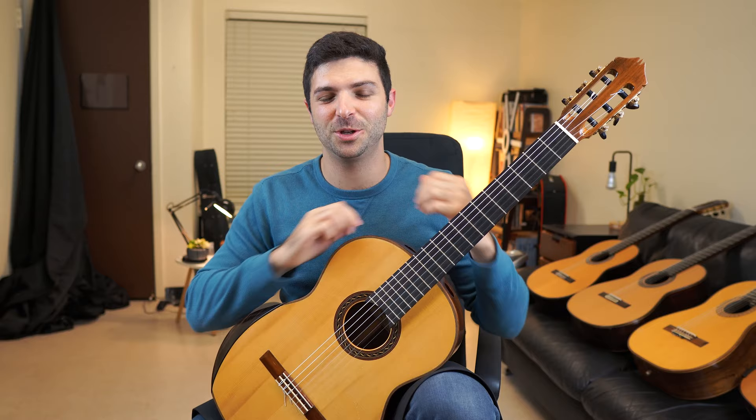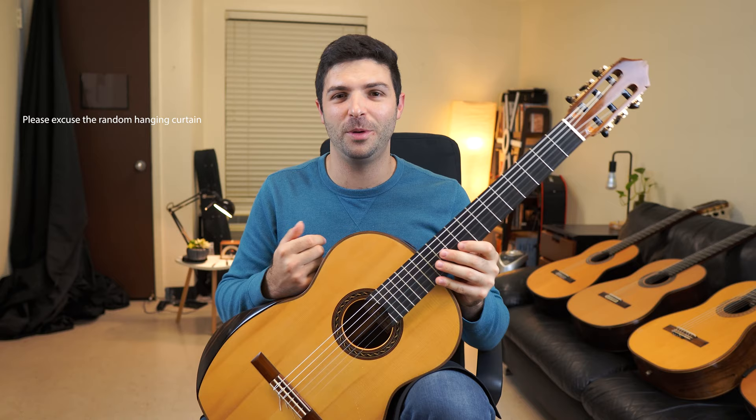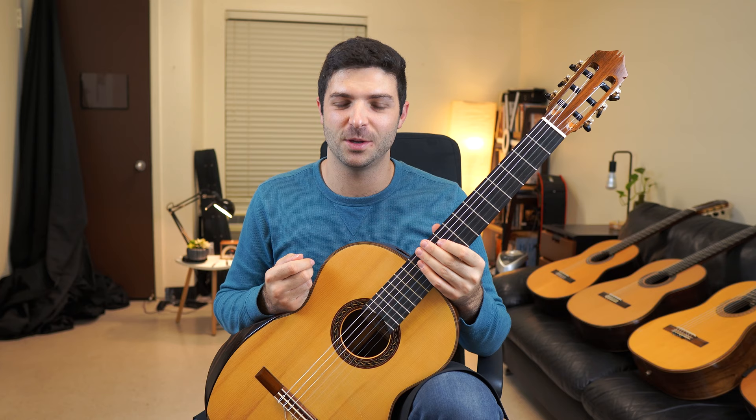I'm actually selling this really cool Kenny Hill guitar. As you can see I have too many guitars here, but I really love this one. I just want to make a little video showing you some of the things I really like about it — it's a pretty unique one.